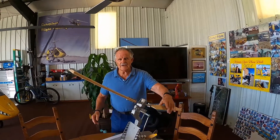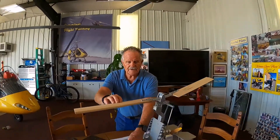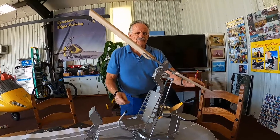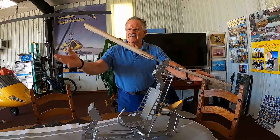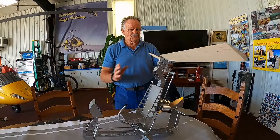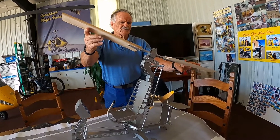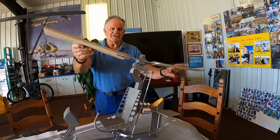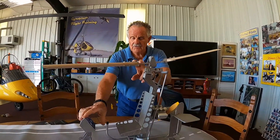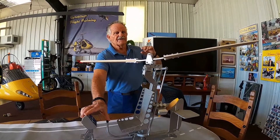When you pre-spin the blades, you have to have the cyclic full forward. Because if it were back while you were pre-spinning and you have any airflow in your face, as this blade comes around, the wind is going to hit this blade up. This back blade is going to come down. It's going to immediately start flapping. So all gyros have to have stick forward to flatten the rotor blades and get them spun up.